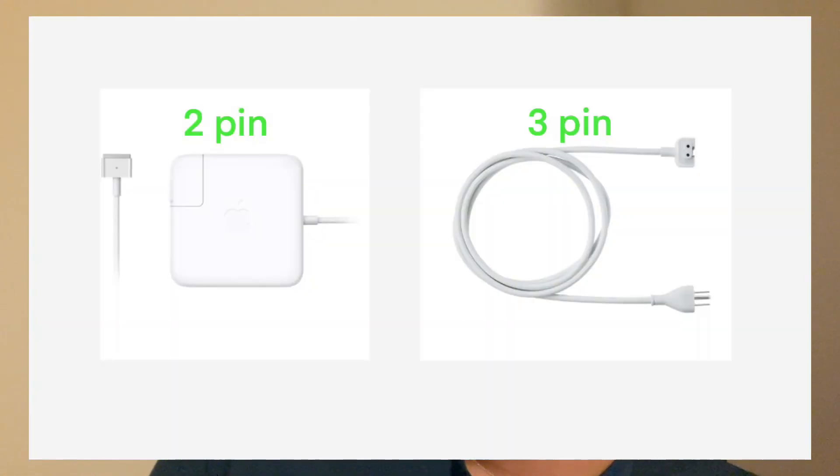What's even more interesting is that this problem doesn't happen when you use the three-pin plug for the power adapter. The reason the leaking current occurs in the first place is that the charger that normally comes with MacBooks — the two-pin version — isn't grounded. Because it's not grounded, it results in this leaky current situation. But if you use the three-pin plug, you get a grounded wire and won't get those micro-vibrations.